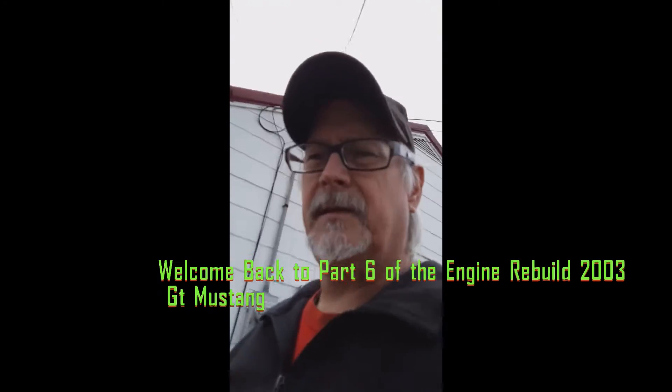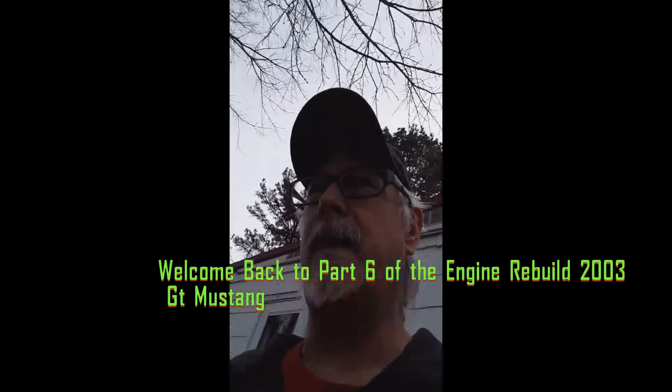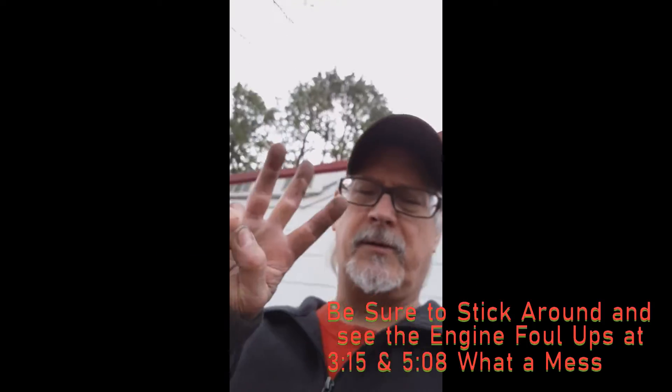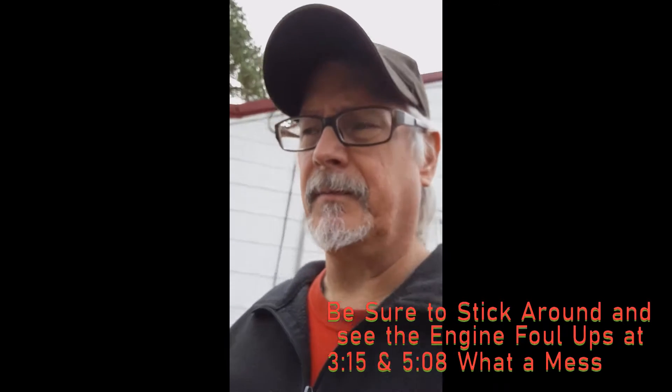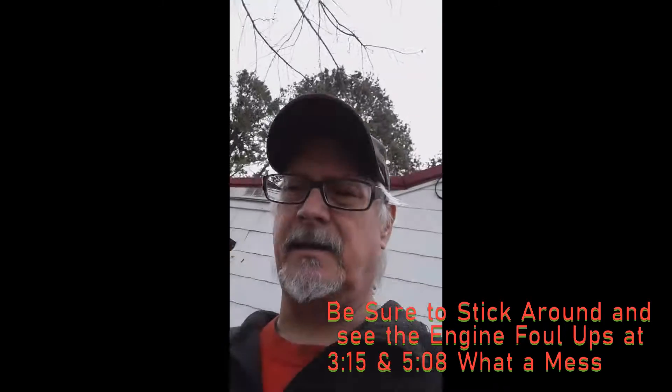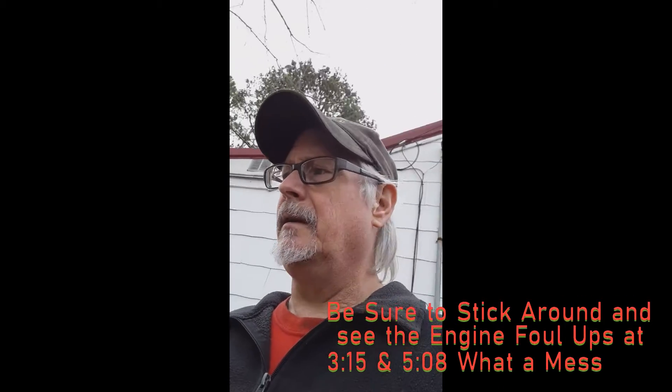Hey, this is Anthony, December the 11th. We're back out here on the Mustang — this is the third try. Today we're fixing to put the intake manifold on the car. Most everything underneath is buttoned up. I have to put the manifold on next before I can finish the exhaust because of the EGR.